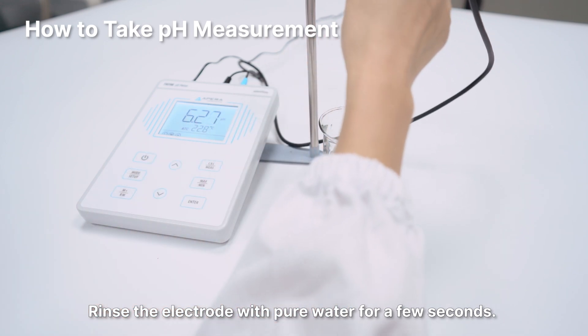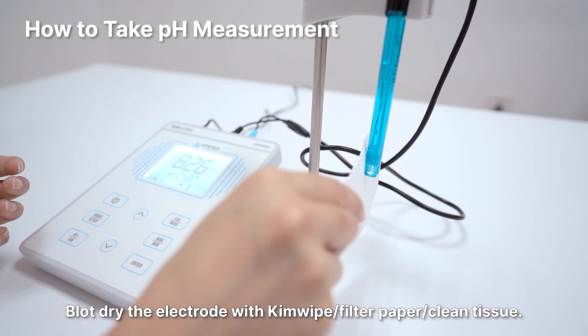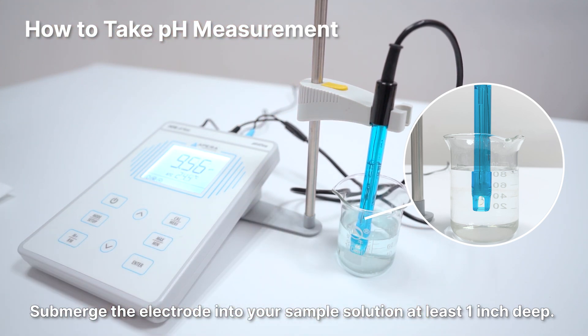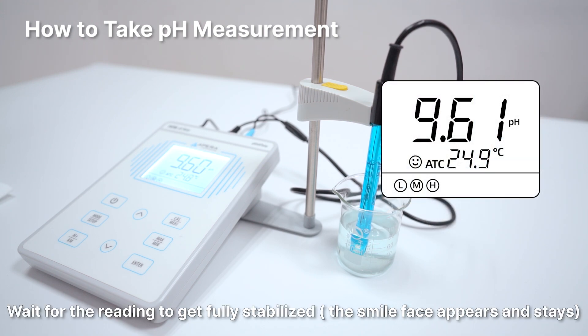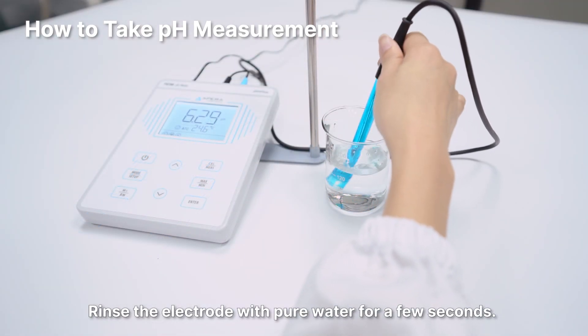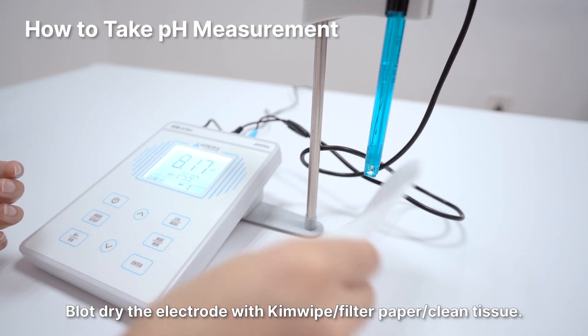How to take a pH measurement: Rinse the electrode with pure water for a few seconds and blot dry with kimwipe, filter paper, or clean tissue. Submerge the electrode into your sample solution at least 1 inch deep. Stir the electrode for a few seconds and let it stand still. Wait for the reading to get fully stabilized and then record it as the pH measurement. Rinse the electrode with pure water for a few seconds and blot dry.